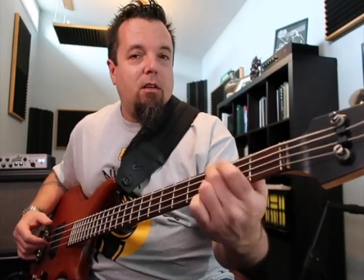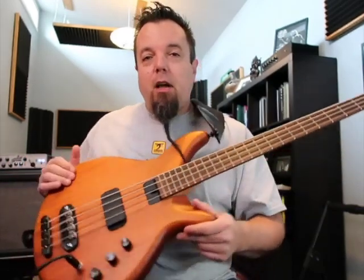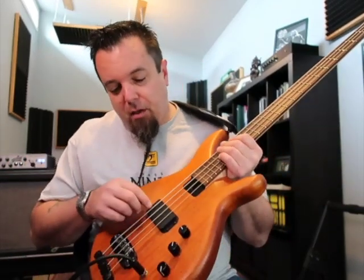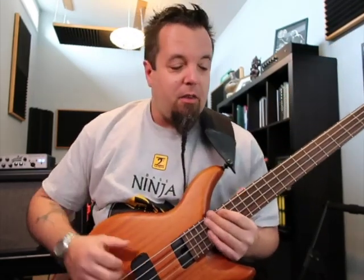Also, I have the drop D tuner so I can get a little low if I need to. [plays] 33-inch scale, mahogany body, Schold tone preamp, Schold pickups — it's got a little dragon inlay on there, you probably can't see it in the image. Volume, four-way pickup selector — P, series, parallel, reverse P — great idea, and a tone knob. That's it; the thing does everything.